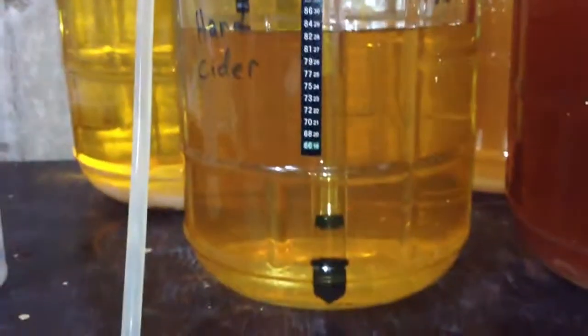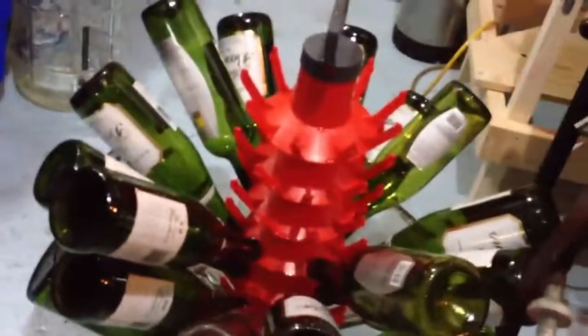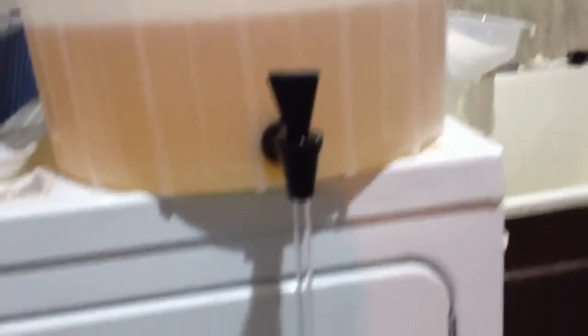I'm just going to pump this up, and I'm going to sanitize some bottles, and then we'll do it up. All right, so we're done our sanitizing. I'm just reusing some bottles I had for my wedding there in November.